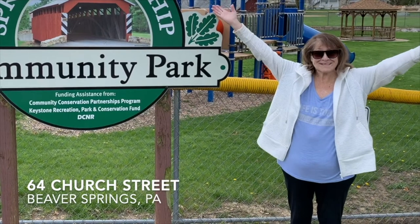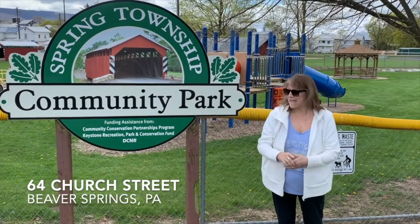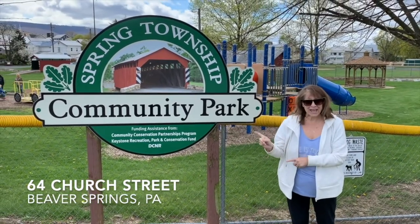See you next time! Bye! It's recess! And here I am at Beaver Springs. I'm at this park. Check it out!